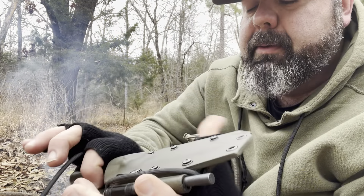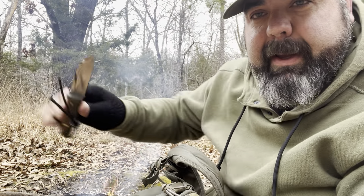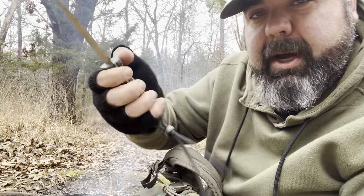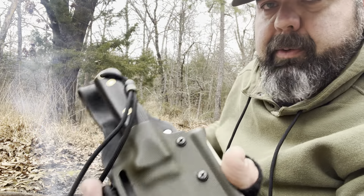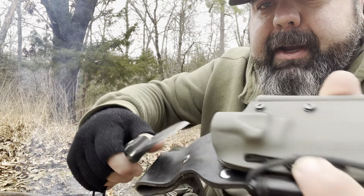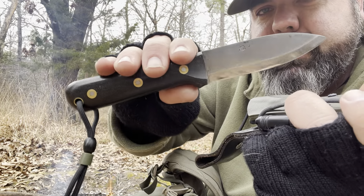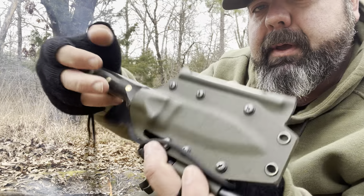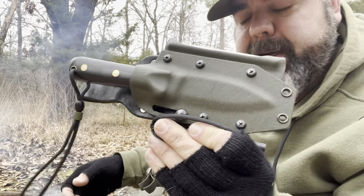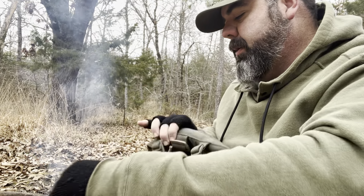I always have this knife with me — always. Right now on my side I actually have my Scandi class knife that I made in the shop, but I always have this knife with me too. I go nowhere without it. This is my LT Right Knives Bearded Mouse Genesis in M52100 steel with a custom Kydex sheath from LT Right Knives. Always with me. That's everything on the outside of the pack.